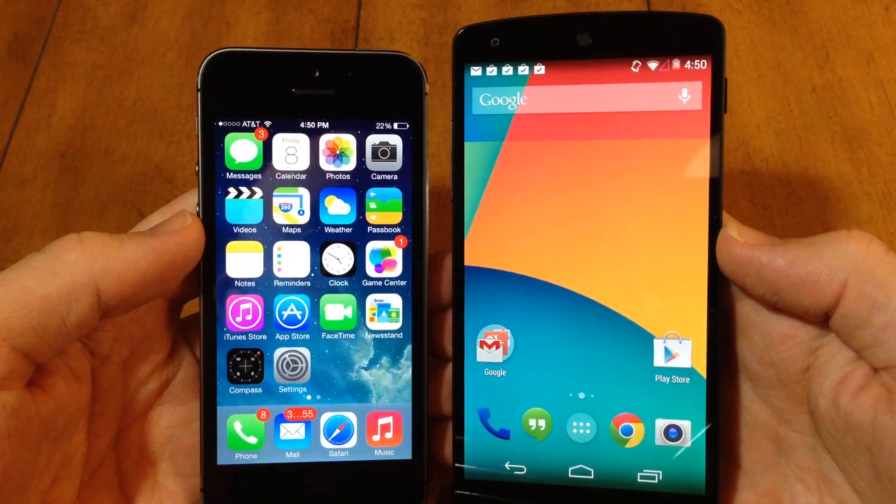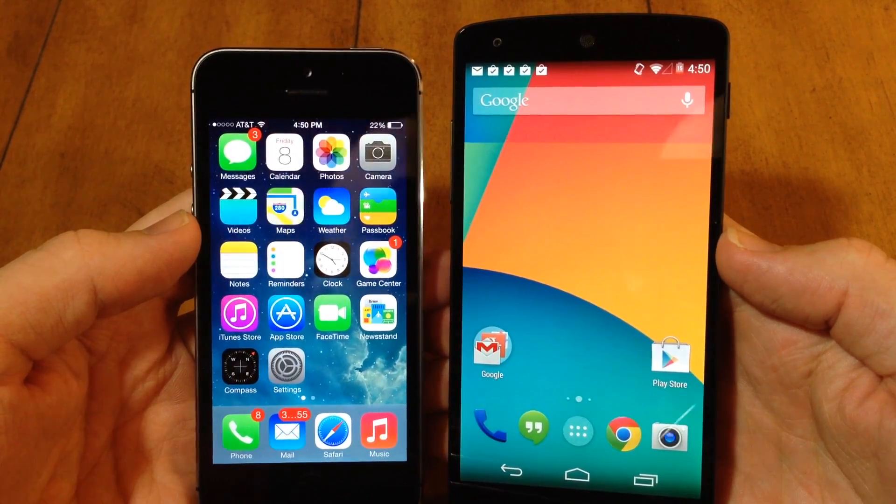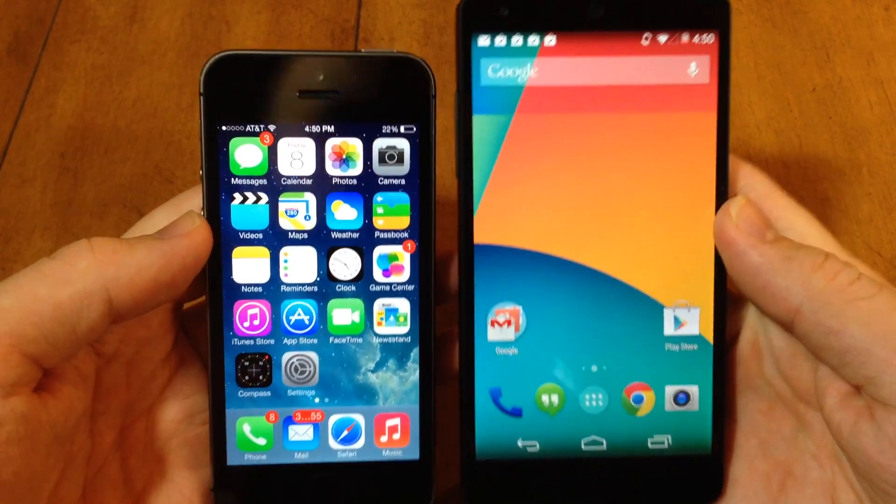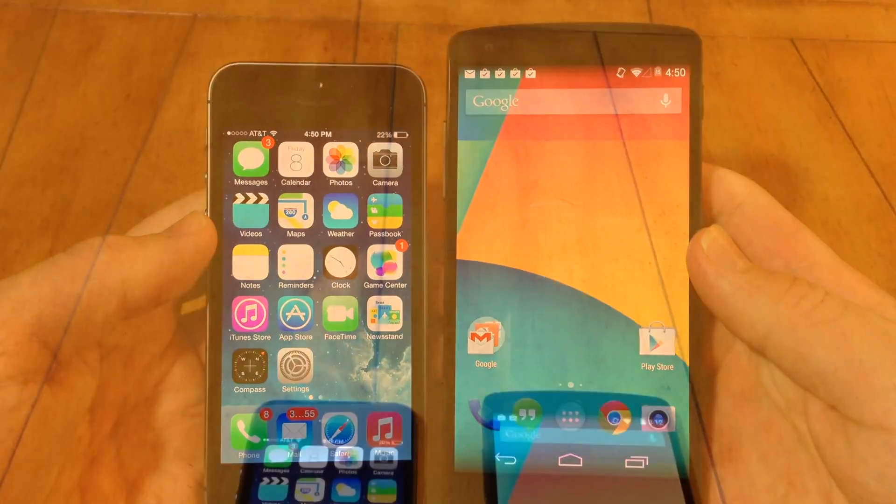One thing to mention is the screen sizes. We have a 4.95 inch screen on the Nexus 5 compared to just the 4 inch screen on the iPhone 5s.